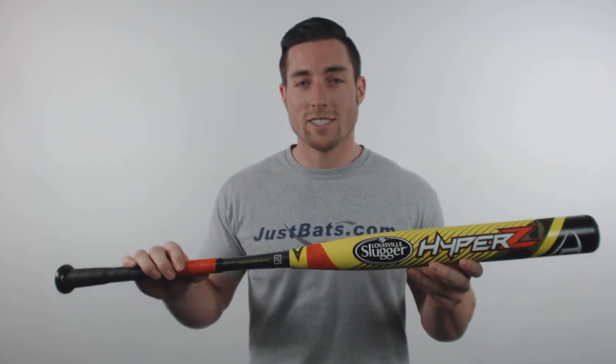Pick yours up today at JustBats.com where the shipping is always free, and we're here for you from click to hit.